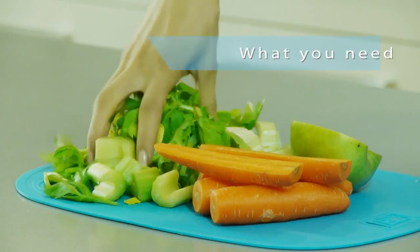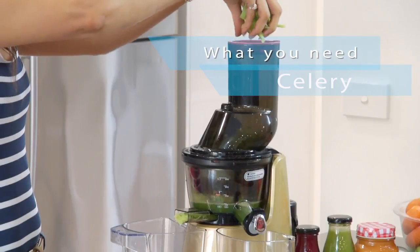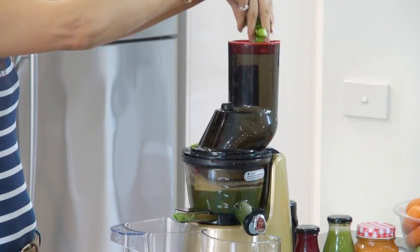So we're going to start with some celery. Celery is really high in vitamins and minerals. A lot of people don't go for the celery but celery is really high in water content so it's going to be really, really hydrating, and with the Kuvings juicer you are going to get a lot of juice out of your celery, so it's a really nice addition.